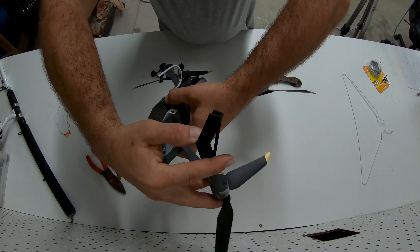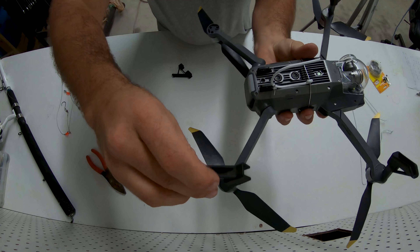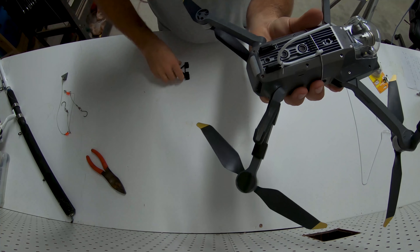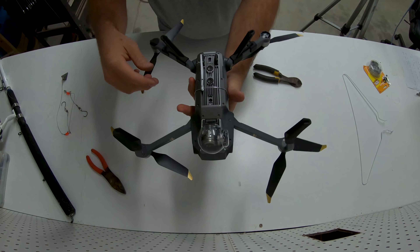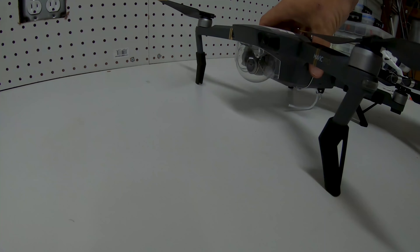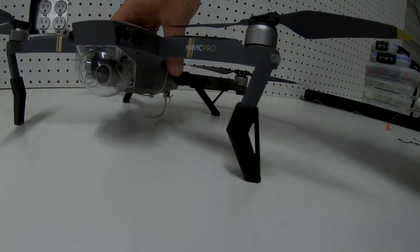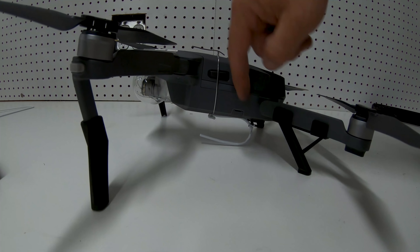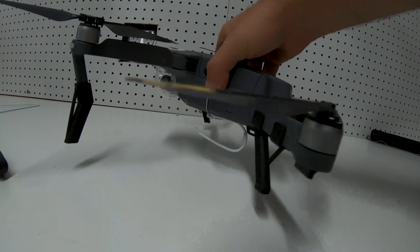The landing gear slips on — they're a little tight but they slip on and work great. Slip that one on over that leg, this one locks on the feet just like that. From down here you can see it does not get in the way — barely touching.